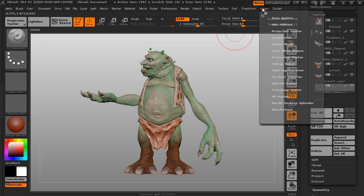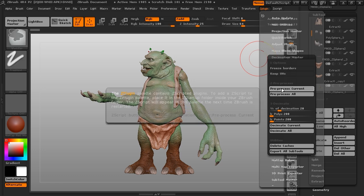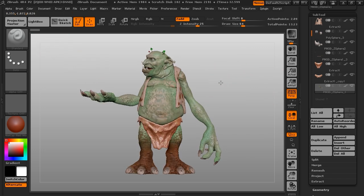In the plugin Decimation Master, we use 'Preprocess Current' — we'll be doing them all eventually. I just want to show you this process. ZBrush now analyzes the mesh and goes through lots of processes. I'll shorten this sequence because it can take time on a higher poly count mesh. This basic one's been pre-processed.